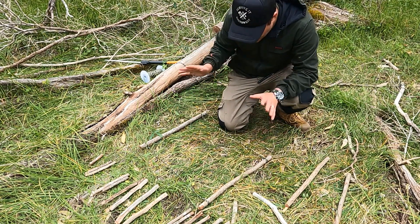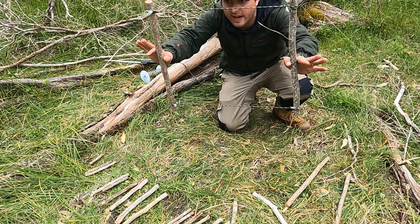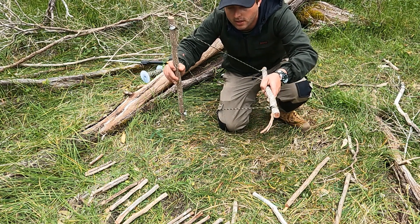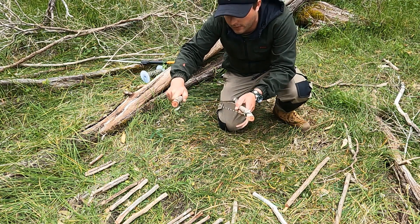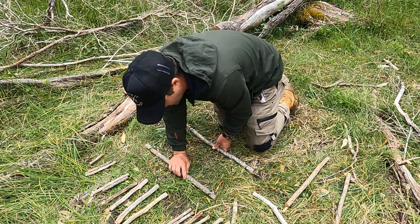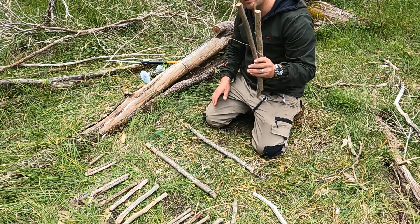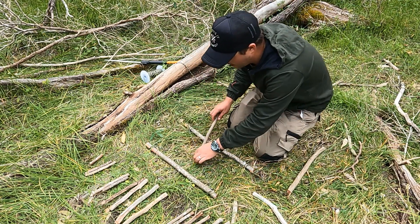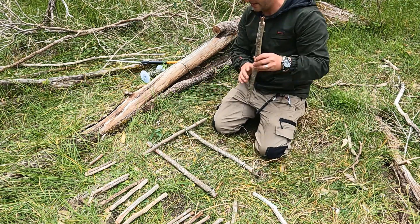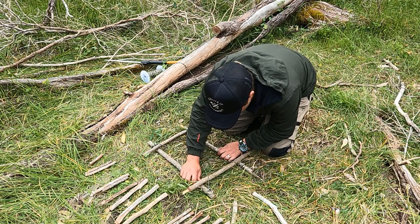Okay, so what I've got here is my base with two bits of paracord, making it a square. I want to cross that over in the middle and lay that down. As you can see, I've got all my branches going from longest to shortest. Now what I want to do is tuck them in and slide them right up to the end.